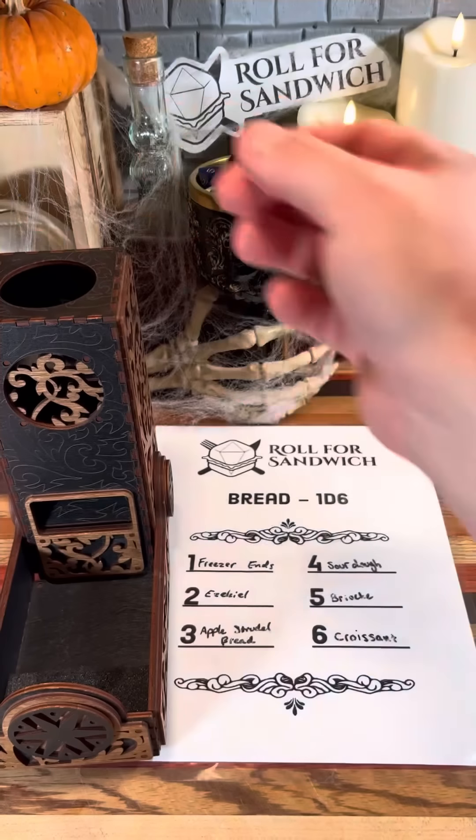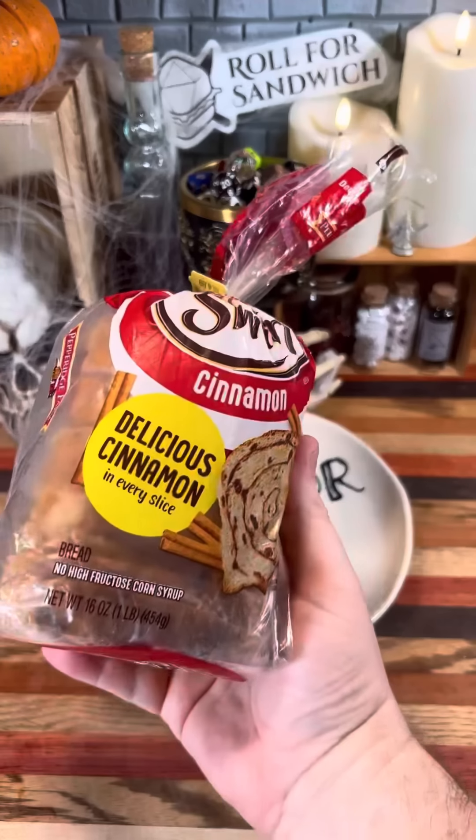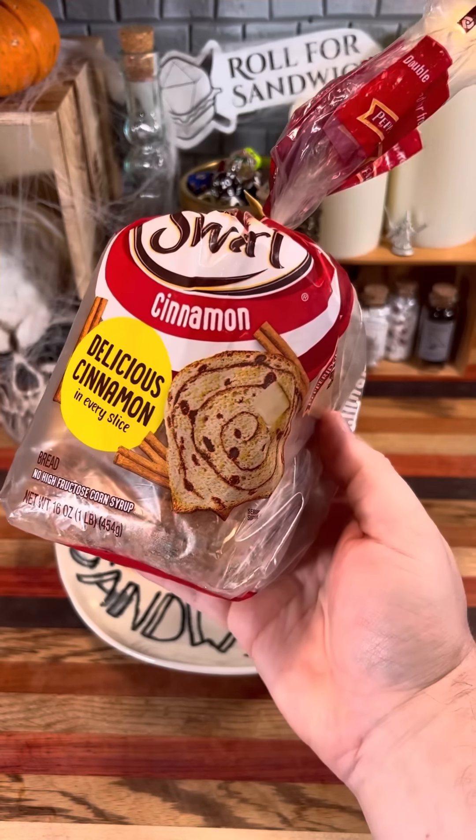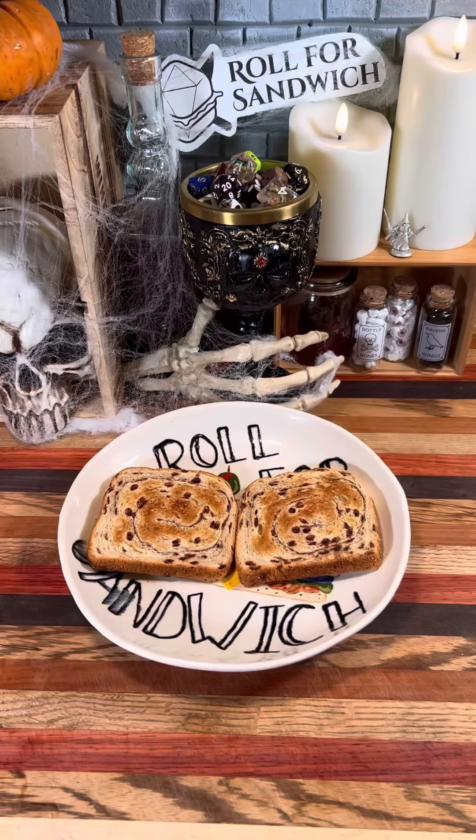Let's get things started with our roll for bread. One — freezer ends. Today I'll be making a little more room in my freezer by using up some of this cinnamon bread. Got a couple slices toasted up and ready to go. We'll see what kind of sandwich they make.